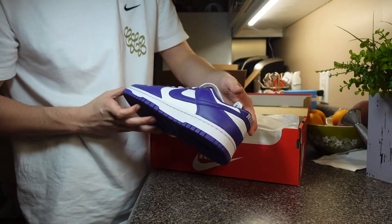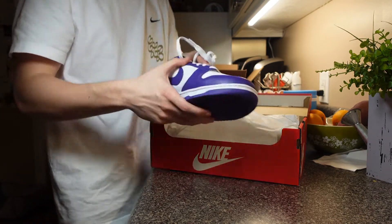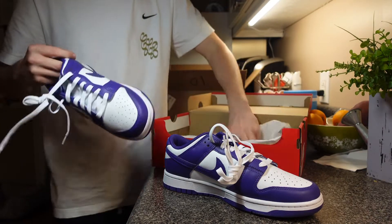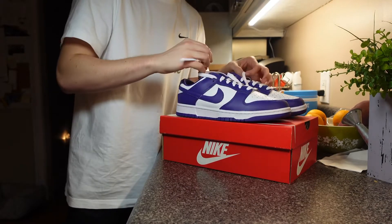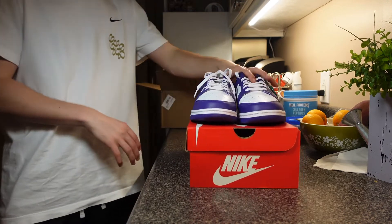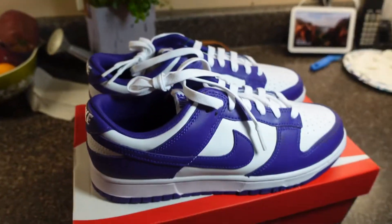Championship Purple. Hopefully this is good enough lighting for you boys. Why don't they put stickers in here anymore? It's crazy. Yeah, here they are — Size 9. It's pretty cool.